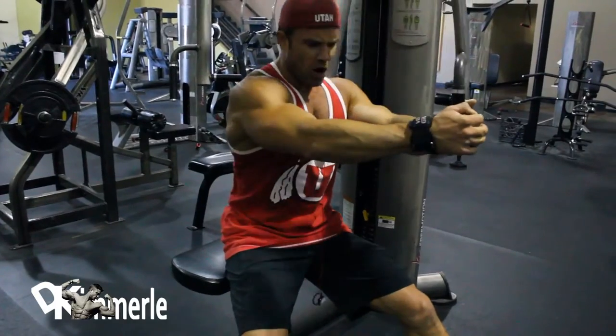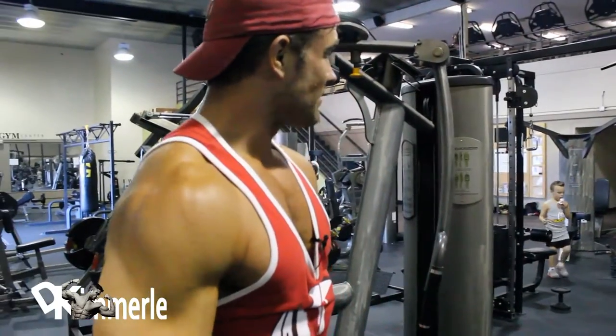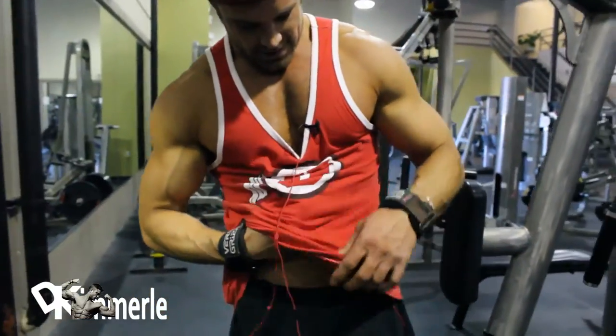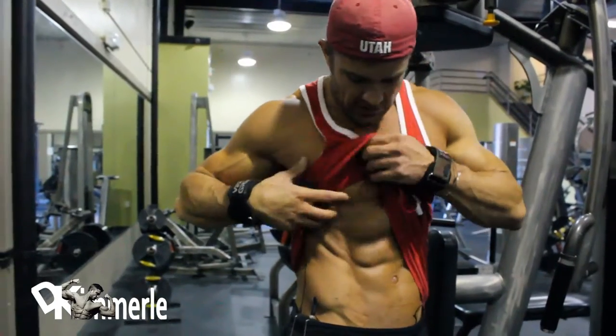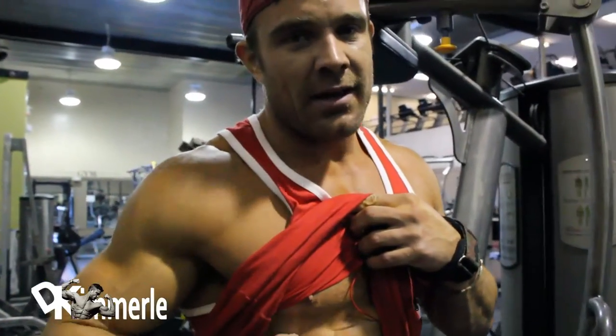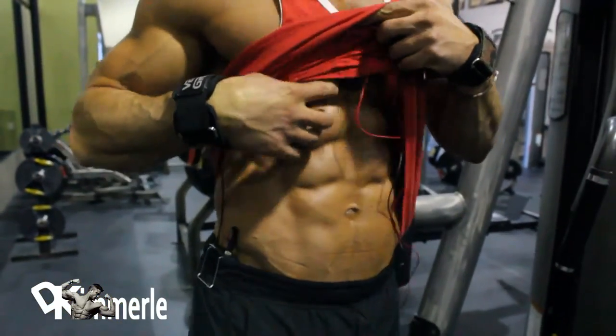Don't move your core. Oh, that was fun. I'm feeling it right here, in the lowest ab, but mostly in my connection here.